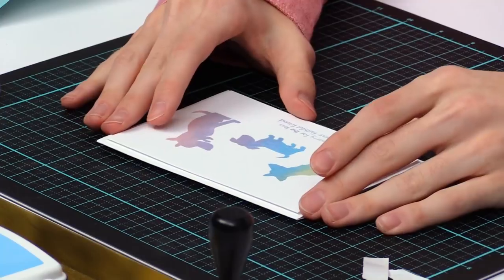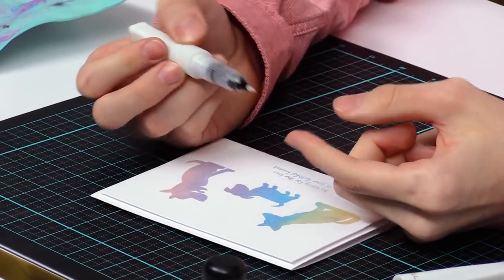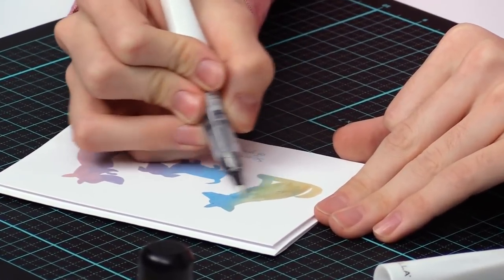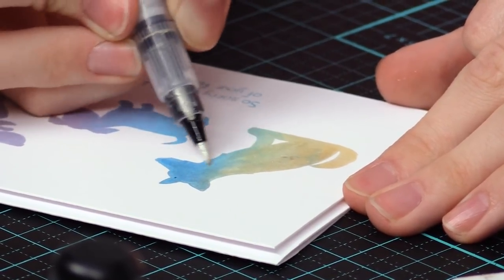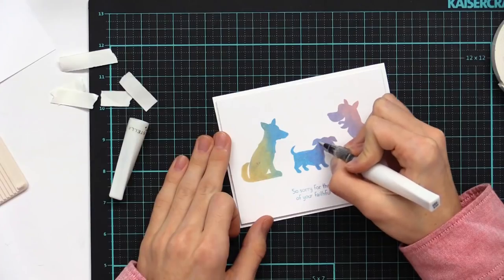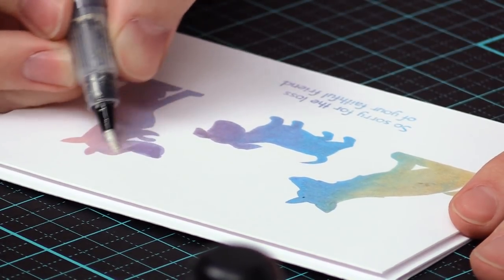Just to add one last final touch, we're going to bring in the Wink of Stella. This is a shimmer brush pen — it's like a paintbrush on the tip except it just gives off shimmer onto your cards. You can just run this over top of the dogs and you'll get a bunch of shimmer on them, which adds a fun embellished effect. Usually I'm afraid to add glitter to cards because it gets everywhere, but with this Wink of Stella brush pen it only gets in the specific areas, and once it dries it won't come off on your hands. Just add a thin layer over all the little dogs and it won't affect your inking either.